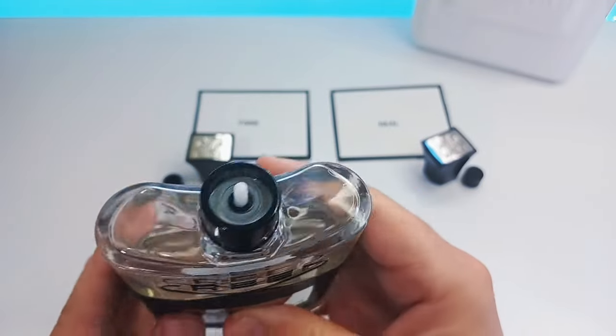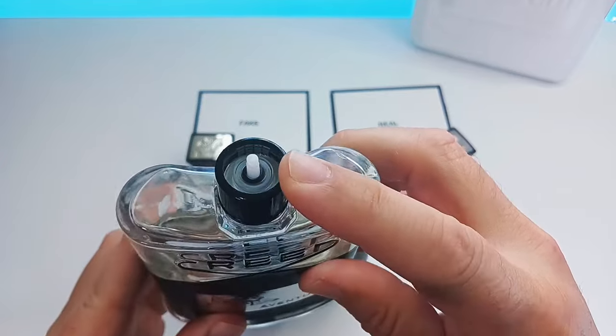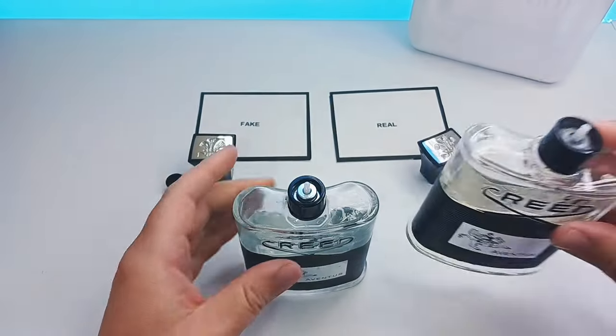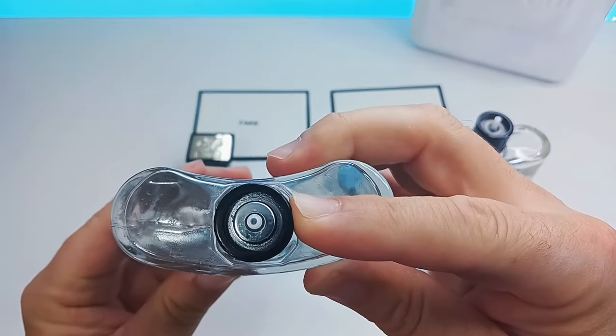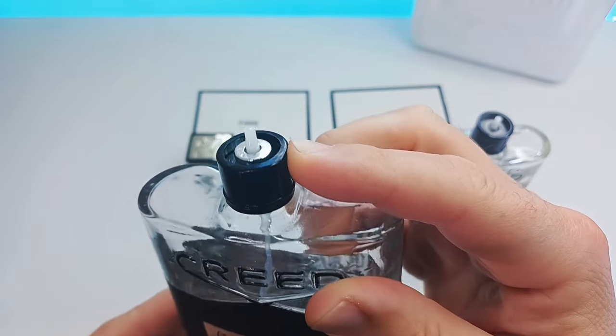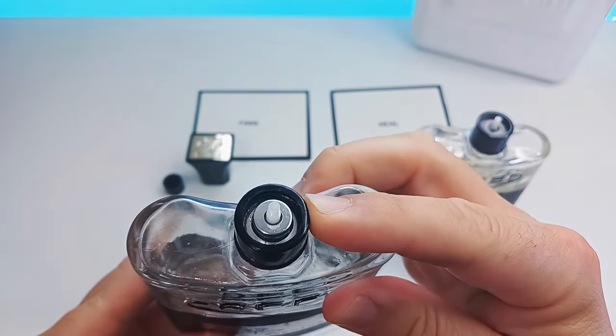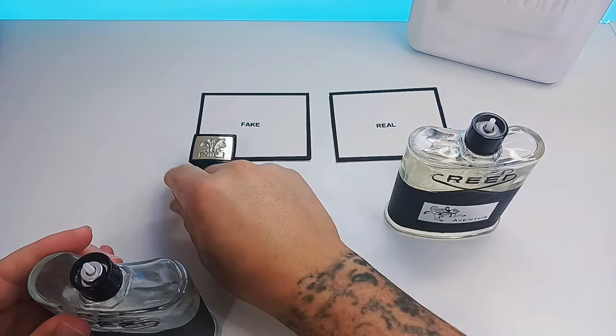Even though this is a 120ml bottle you will still see this on the 100ml bottles. As you can see it's clear all the way through, even around. Whereas the fakes have either a plastic chrome, gold, or metal piece — that is the fake.